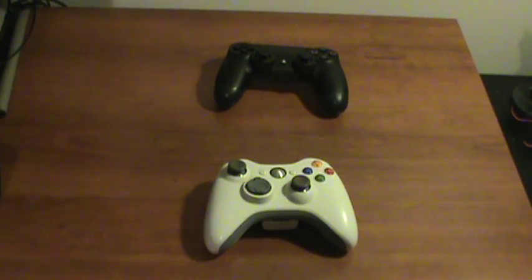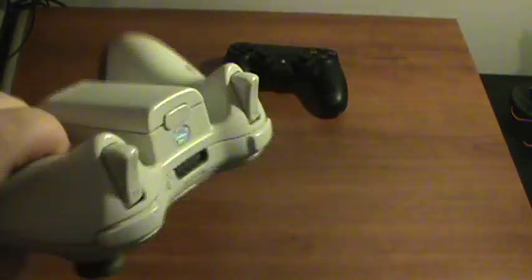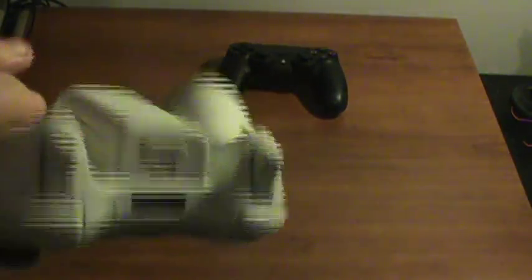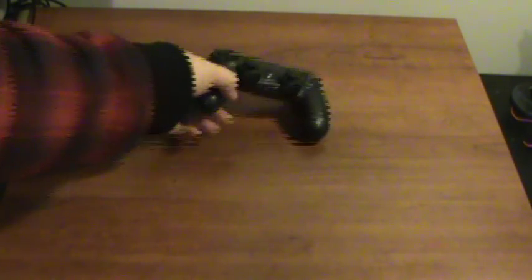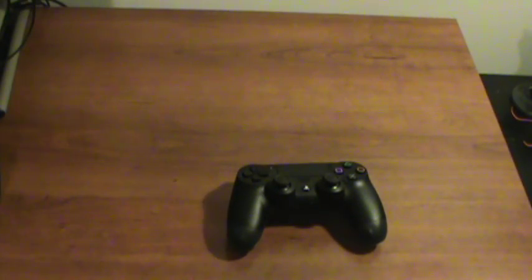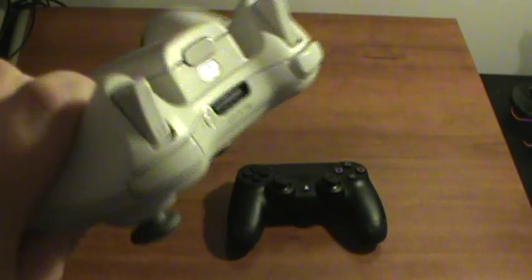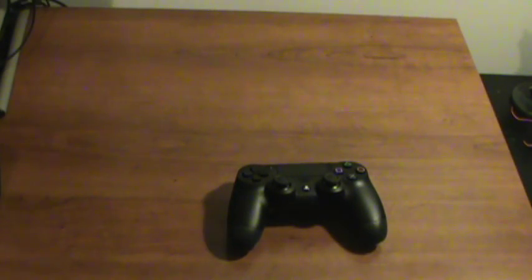I was an Xbox 360 gamer, so I was very familiar with this little guy. This was my controller of choice for about four years when I got my 360. This is the original controller I got with my 360 and I will be putting it up against the brand new Sony DualShock 4. Just a video to help you guys that may have been Xbox gamers and are thinking about making the switch to PlayStation and you're worried about not having a good controller experience. I'm going to tell you right now guys, there's nothing to worry about because the DualShock 4 is a great controller, but I will go into it a little more.